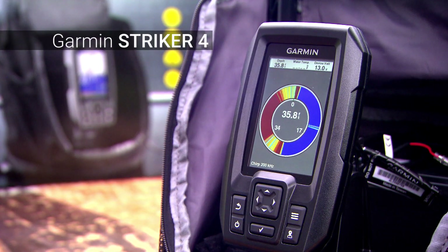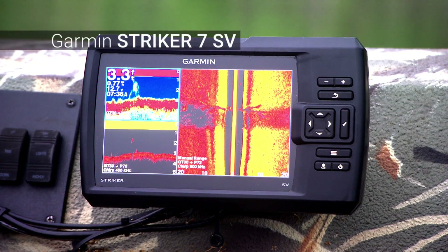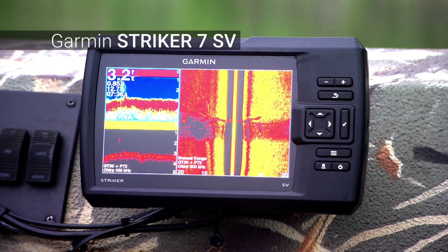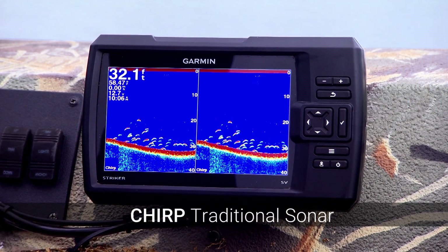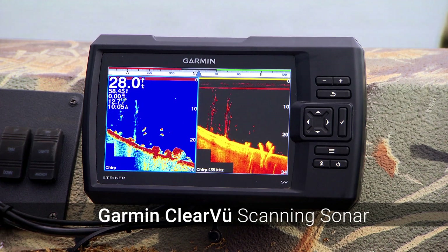The Garmin Striker 7 SV is a 7-inch fish finder with a built-in GPS, chirp side view, chirp clear view, and chirp sonar. The chirp traditional sonar provides clear, crisp fish arches with greater target separation, and the chirp clear view scanning sonar helps you find objects and fish directly below the boat.